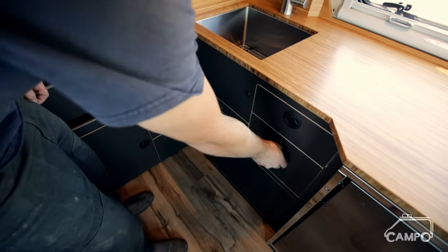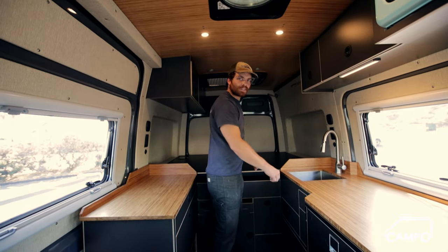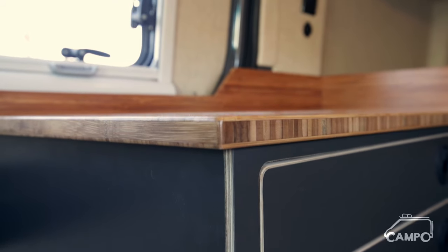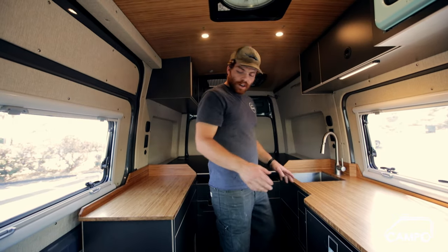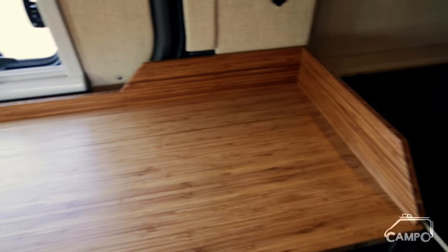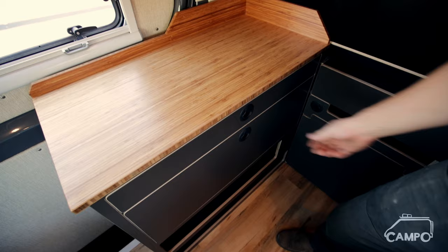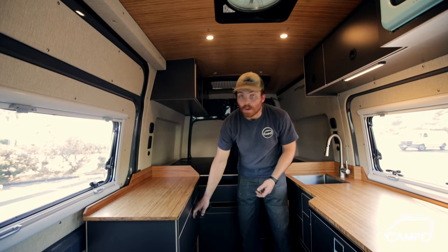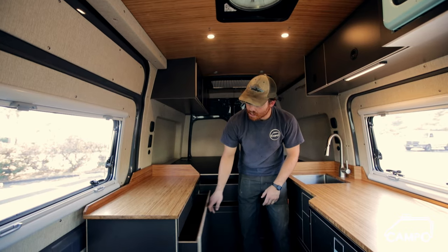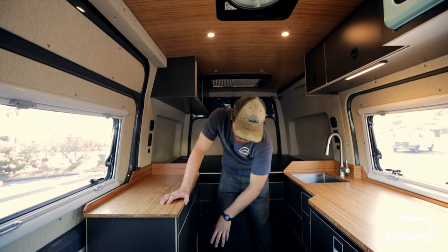Alongside two smaller silverware drawers here. One cool design flair from the client is these nice little radius edges on the inset faces — we really like this look and think we're going to see it in a couple more vans after this. Moving over to the other side, we have even more counter space, and this is purely a storage cabinet — a thinner profile drawer on top and then one large one like you found on the other side.